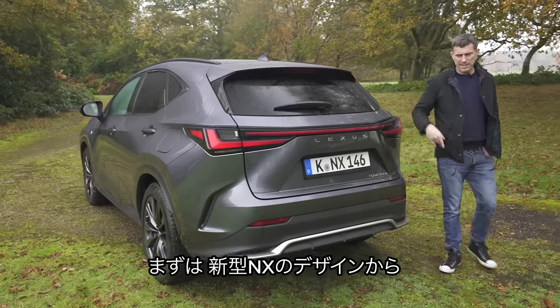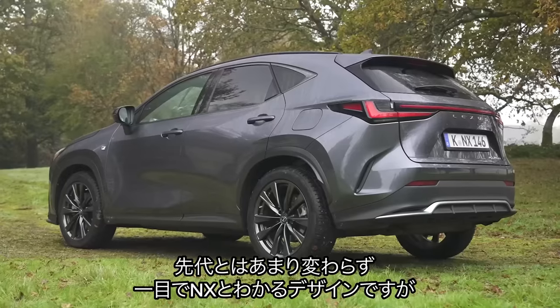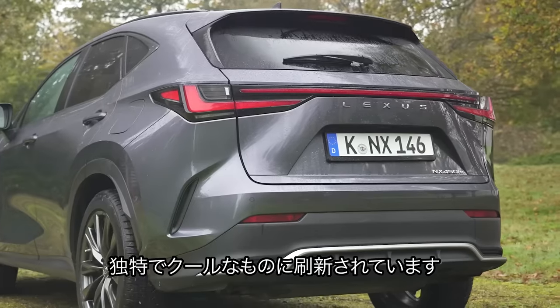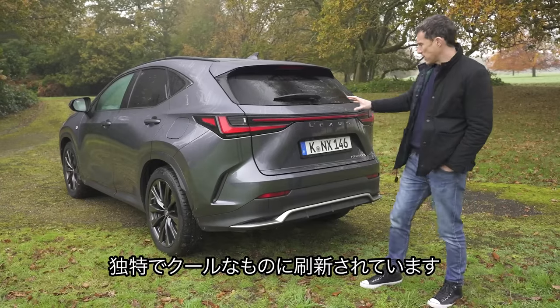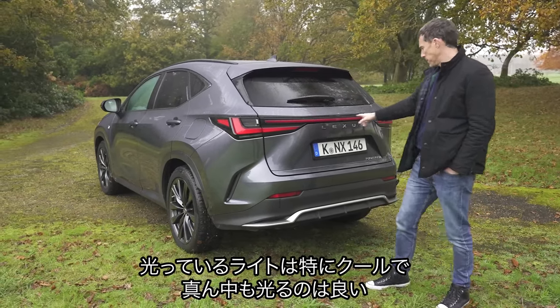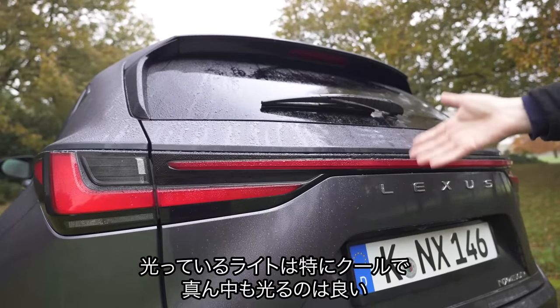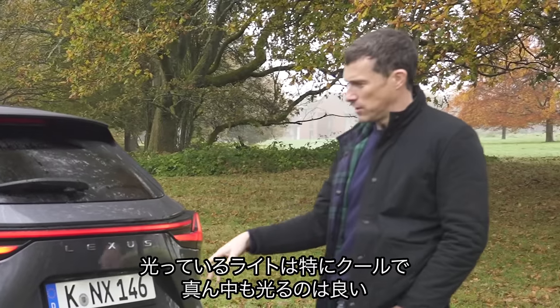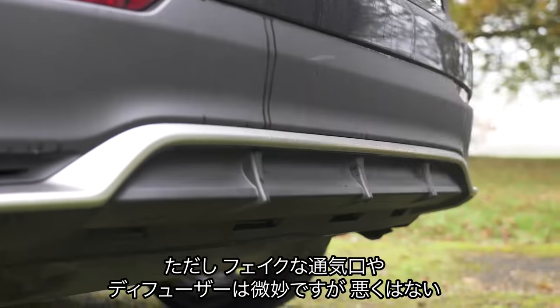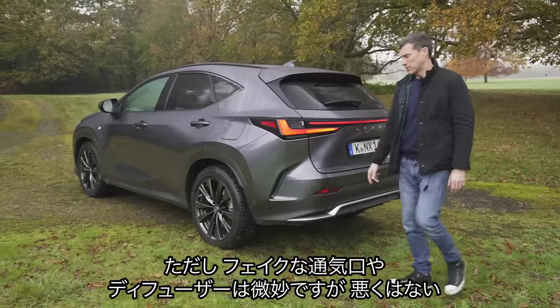Let's start by talking about the design of the new NX. It is familiar as an NX — it looks similar to the old car, though it is all new. It's got a very distinctive and cool-looking rear end. I love the look of the lights, especially when they're illuminated — you get this big full-length light bar. Really cool. What's not so cool? There's a fake venturi and fake diffuser. Overall, it looks good from the back.